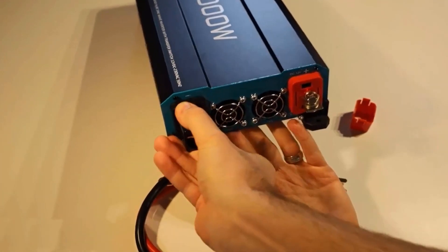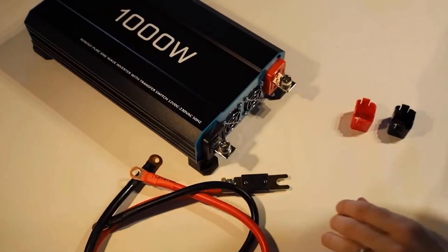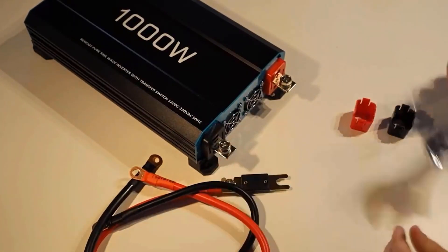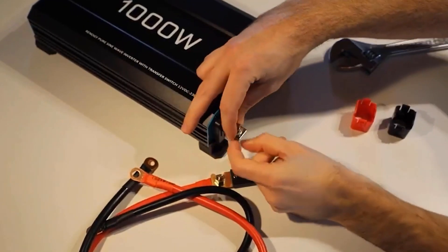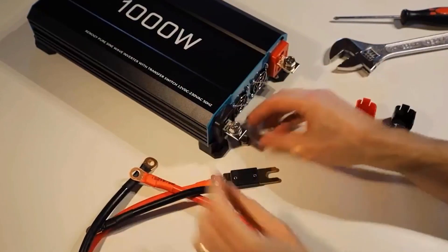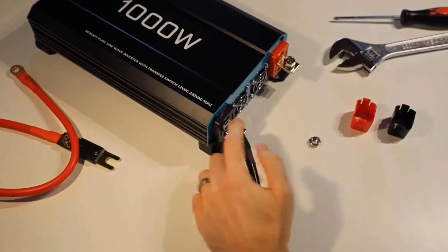Safety first: equipped with multiple safety features, including over-voltage protection, under-voltage protection, overload protection, short-circuit protection, and thermal protection, the inverter prioritizes the safety of both your devices and the inverter itself.